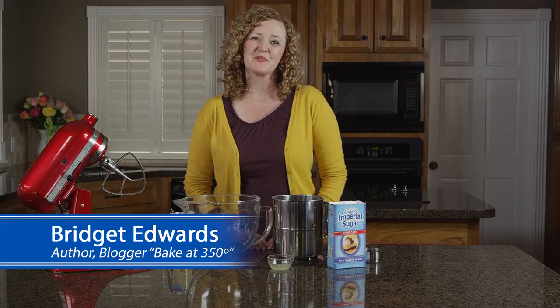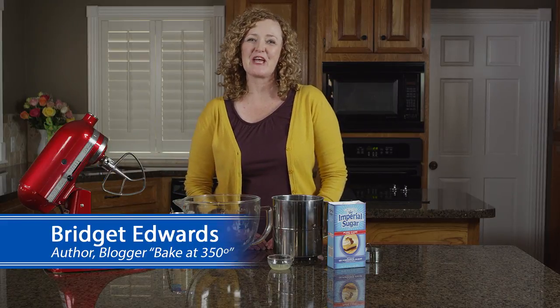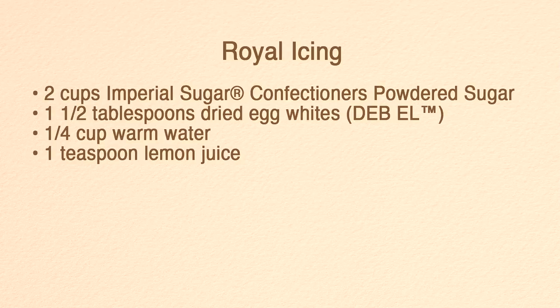Hi, I'm Bridget Edwards, cookbook author and creator of the blog Bake at 350. I'm here today with Imperial Sugar and Dixie Crystals to show you how to decorate cookies using royal icing.